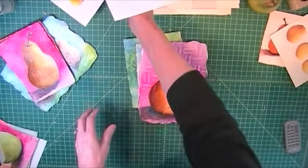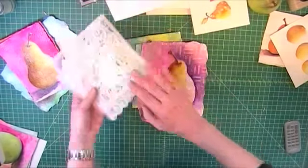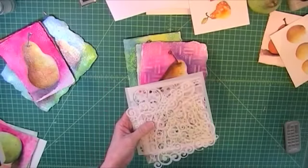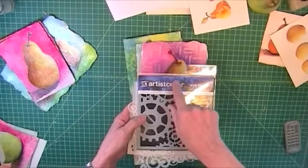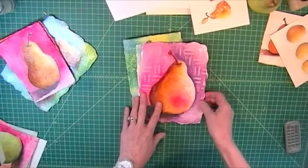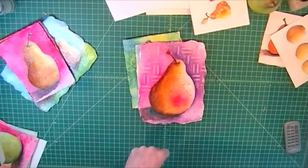For the backgrounds, we're going to use some stencils and things like that. These are different stencils from Crafters Workshop, and there's one that's an artist seller — I like those two. We're going to use those for the backgrounds.